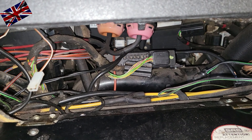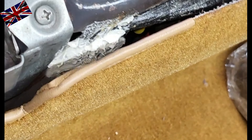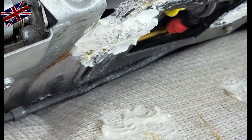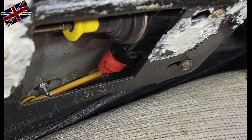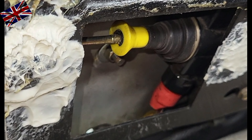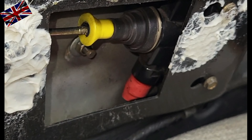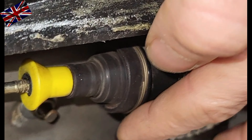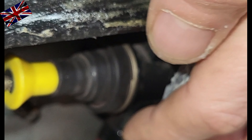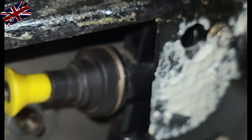The actuator for the boot lock is right at the left hand side of the lock. Remove the carpet carefully — this is the actuator. If this one needs replacement, be careful to order the right spare part; the one for the boot lid is different from the ones at the doors. But connectors, sockets and plugs are all the same. Cables enter at the bottom, and this one here is yellow.